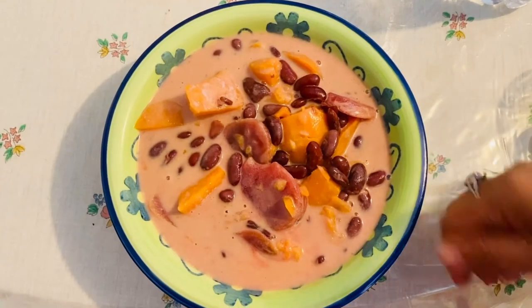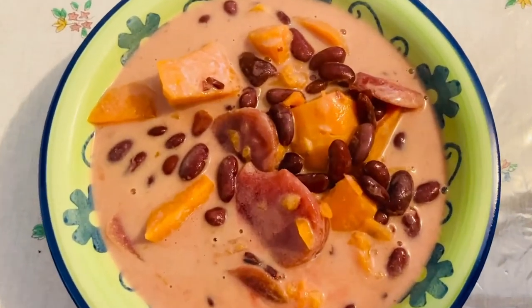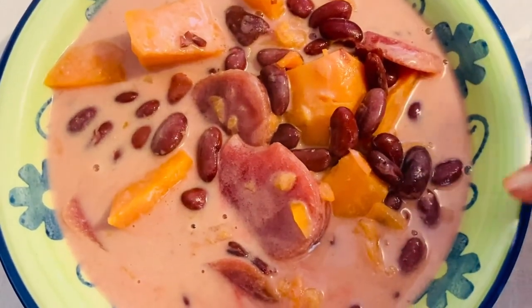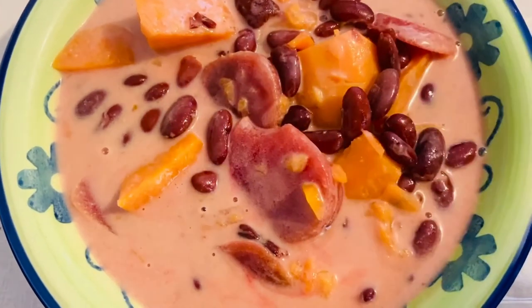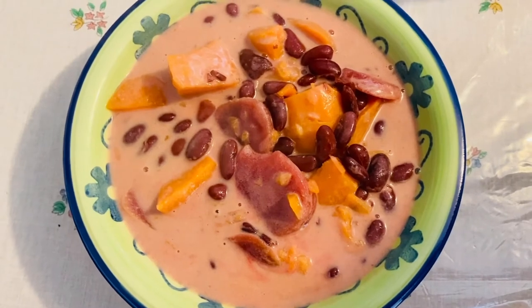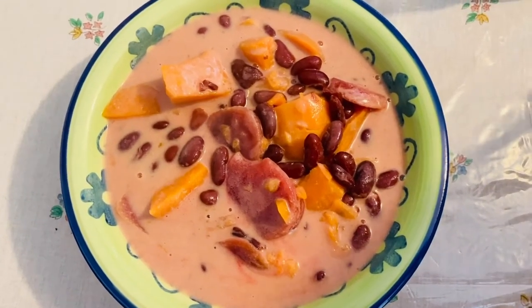This is our finished product — our beautiful sweet potato with kidney beans. You can see the beets, kidney beans, and the sweet potato right there with the coconut milk and sugar. This is very comforting food during the rainy days or any day.